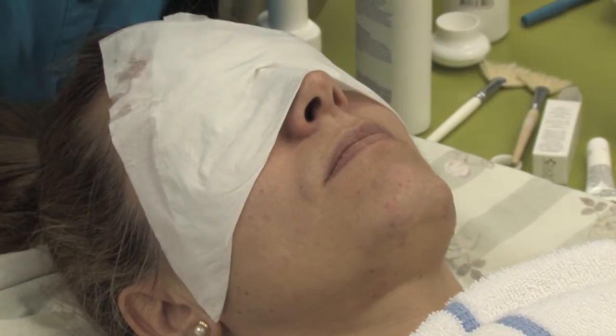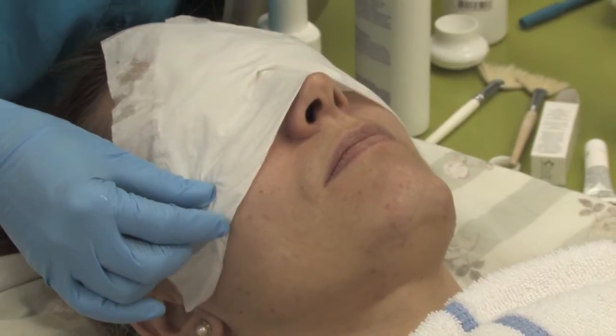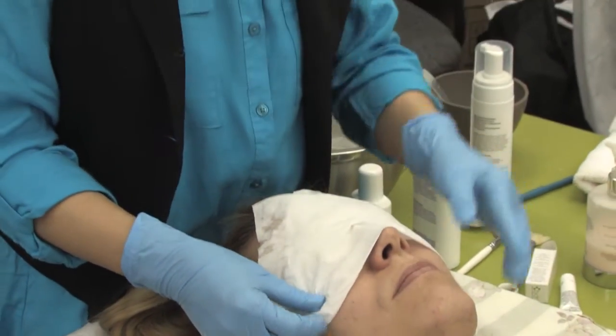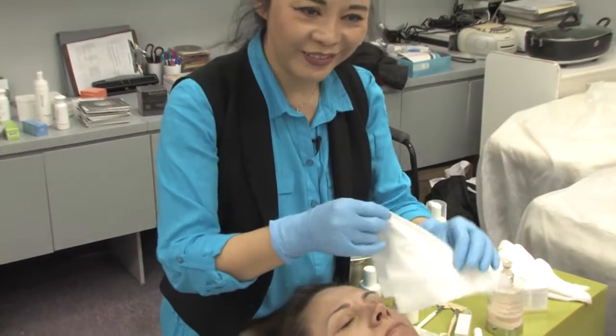With our peels there's no downtime — they can even go to a party tonight, put on makeup, everything. They feel better because after this the skin feels more fresh, so it's easier to apply makeup. If someone didn't have a good sleep and they put on makeup, it looks like a cake, right?